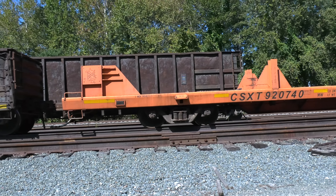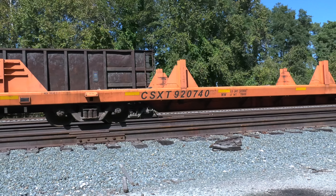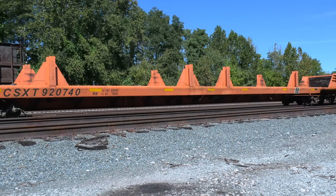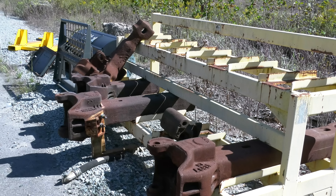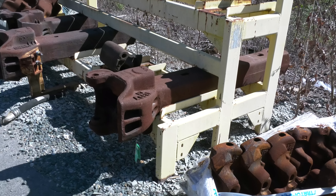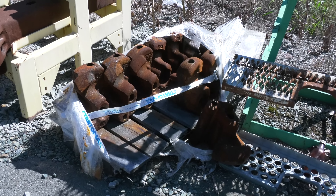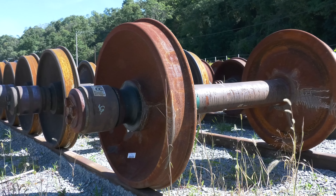Here's something neat to model: a lot of our maintenance of way equipment was painted orange. At one time we did have a few engines that were painted orange, and they were assigned to the MOW trains. The mechanical department in a yard handles a lot of car repairs, such as changing drawbars and knuckles, brake pads. They help sometimes with stuck handbrakes, and they'll even do wheel changes.